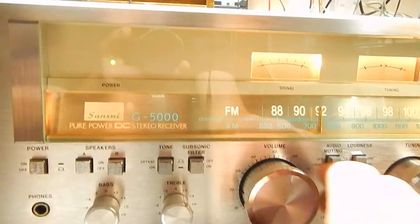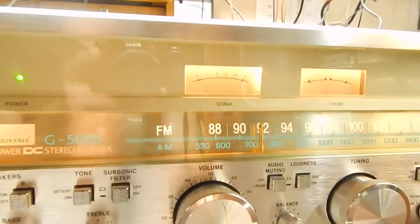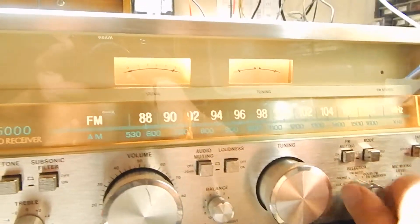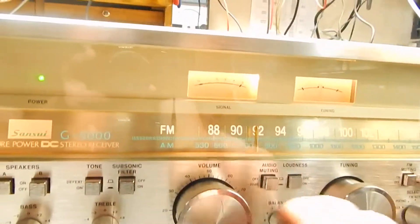Good volume on this. This unit actually has 45 watts per channel. Now let me switch it over to the radio here — I had a CD in on that.